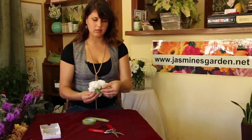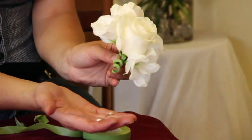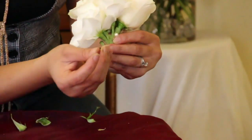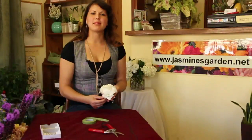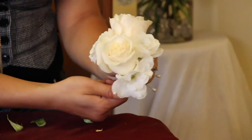I have these two pins here that will definitely make sure that the flowers are very secured onto your dress. My name is Diana from Jasmine's Garden, and this is my traditional pin-on corsage.